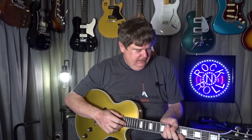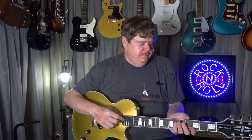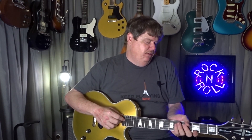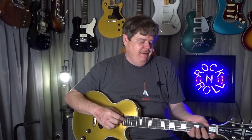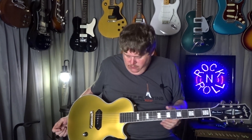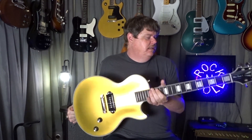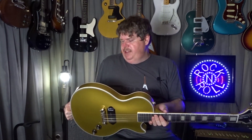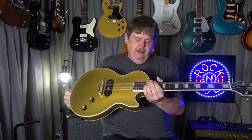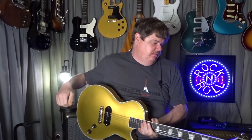Neck profile — it's very similar to the '59. It might be a little bit flatter or it might be identical. Nut looks good, not hanging over the edge or anything. Like I mentioned, there were a couple of things with the finish I saw, but really not a big deal. Other than that, the guitar looks good, feels good. Let me get it tuned up and we'll see what it sounds like.